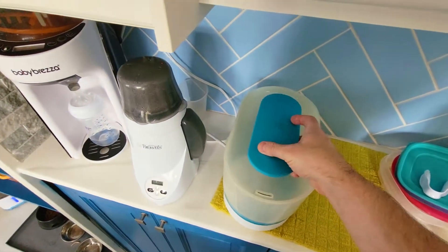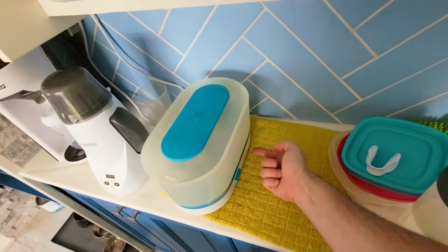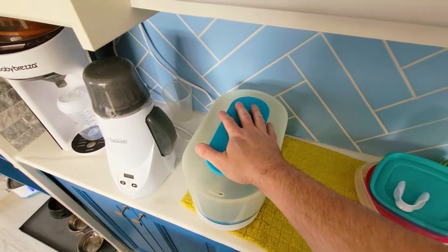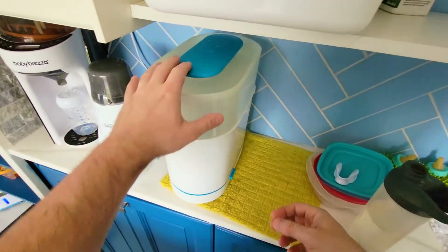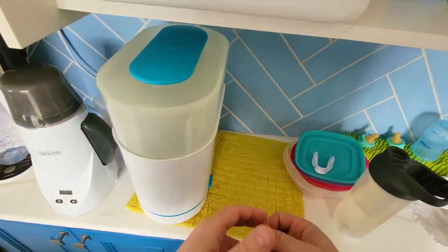To start this one, you just press this button — that's it. Then it starts boiling the water and steam starts sterilizing everything. This one takes five minutes. If you want to do two loads at the same time, you put the first hopper on with the bottles, then the small hopper with the nipples, and then the lid. This is the Philips Avent tall version.